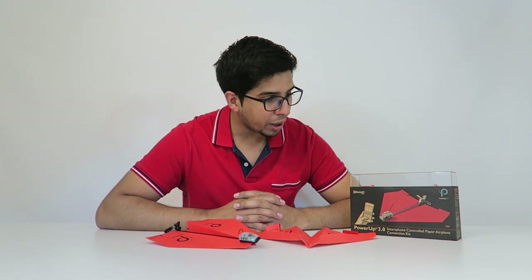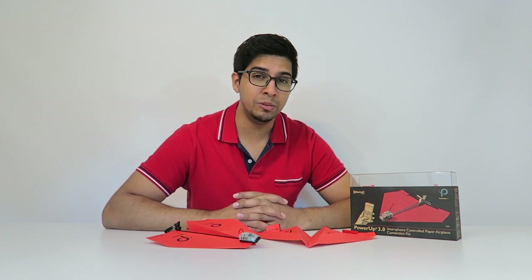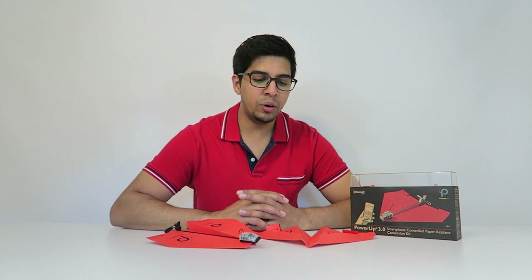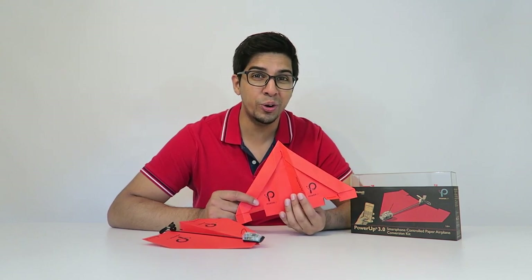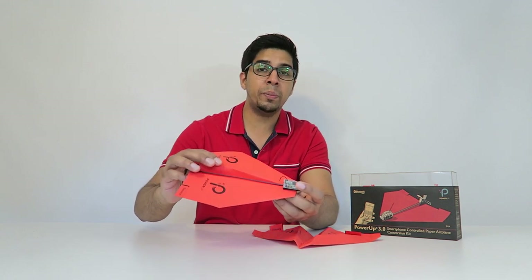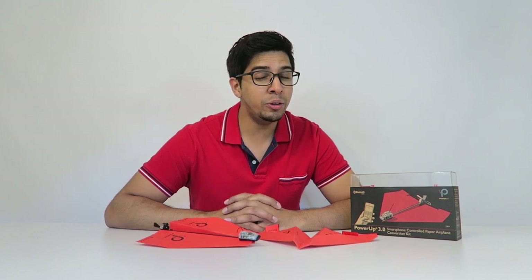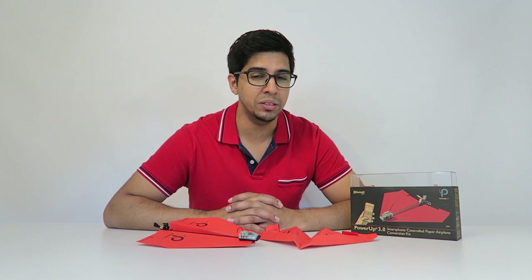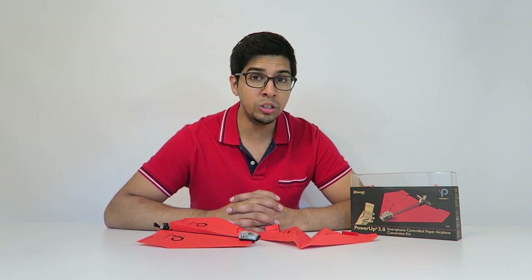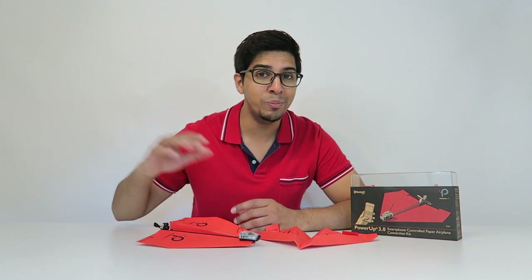The Power-Up 3.0 is actually a great product. It does require a bit of effort to fly and it is quite challenging at times, but it's actually quite worth it. It comes with multiple different kinds of planes that you can build, including multiple different sheets so you can build them over and over again — and believe me, you will. It does come with multiple spare parts in case you crash it, which actually does happen quite often. But the end result is really fun, and being able to fly a paper airplane and control it with your phone is a very unique experience. If you have any questions or concerns feel free to comment down below. Thanks for watching and we'll see you guys next time. Take care, bye bye.